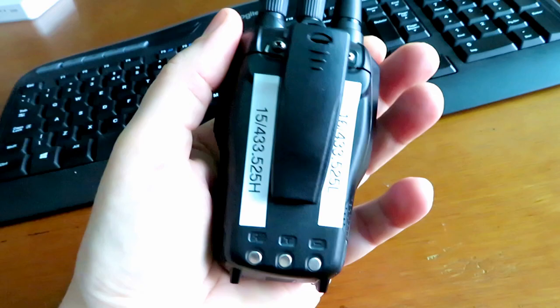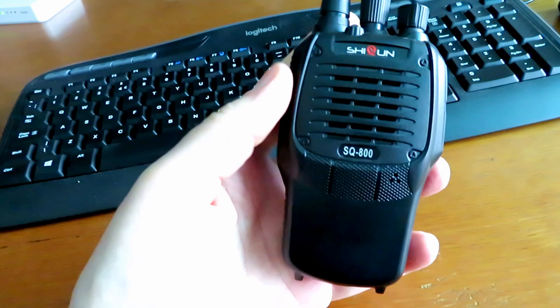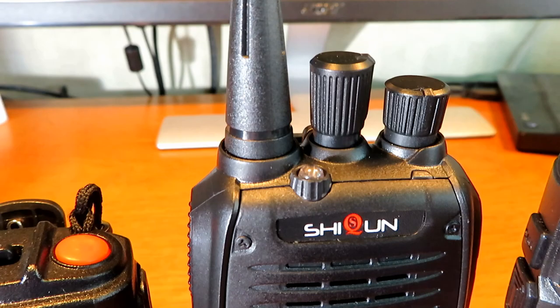I really like this little radio — it's cracking. It's really light and appears to be quite well made, perhaps not quite as well made as the Baofeng, but this may be a new company starting off. They've clearly either licensed or copied the electronics from the 888, because it programs exactly the same, sounds the same, the voice prompts are the same, and the form factor is almost identical.